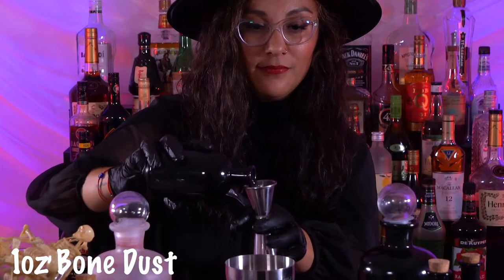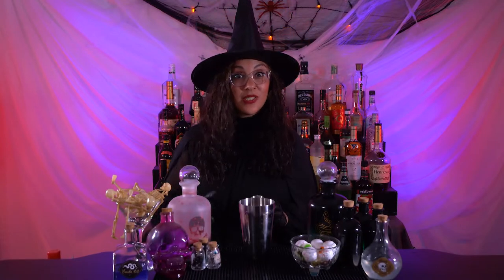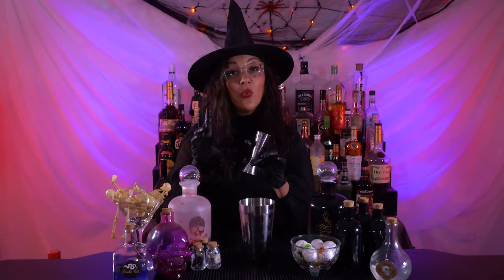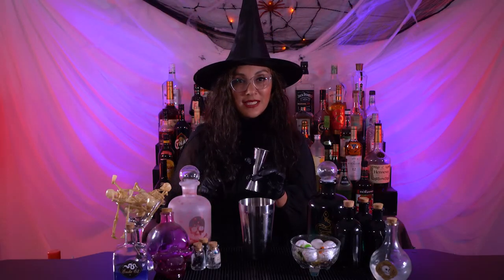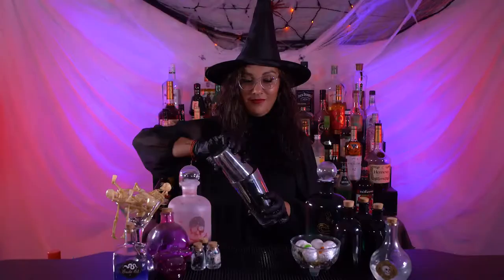1 ounce of vampire's boogers and 1.5 ounces of melted spider webs, and now we shake.